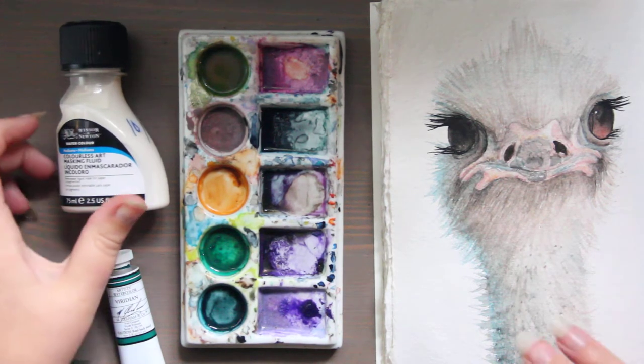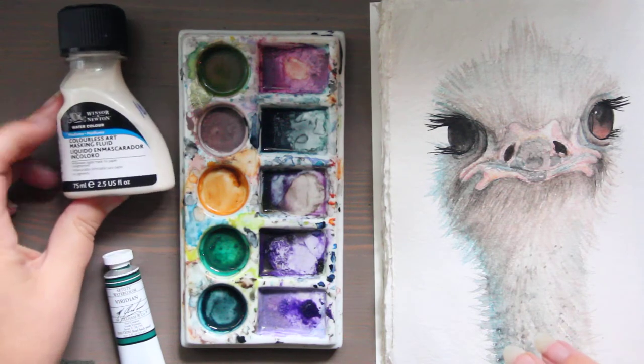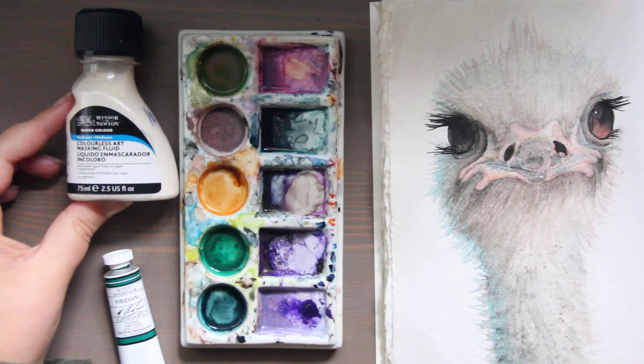Another product you could use for watercolor is permanent masking fluid, and Winsor & Newton makes that as well. I will link in the description box all the different companies that make these different fluids, so you can choose and read reviews — maybe there are certain companies you like more than others.